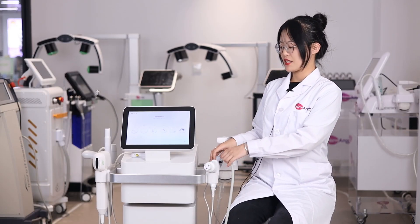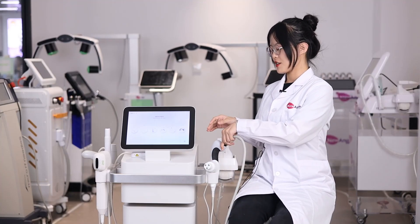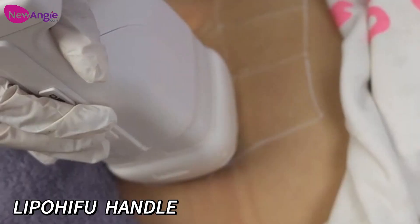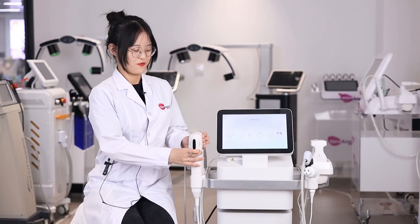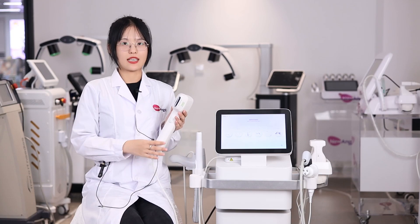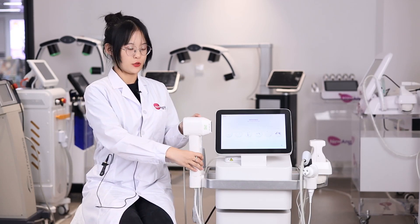The next handle is the Thermage handle. The third handle is the LipoHealth handle, which can be used on your body for skin tightening and fat loosening. The next handle is the Thermage handle, which can be used on both face and body for skin tightening and fat loosening.